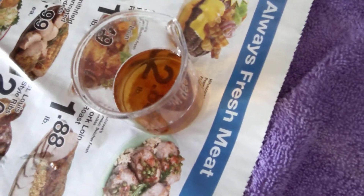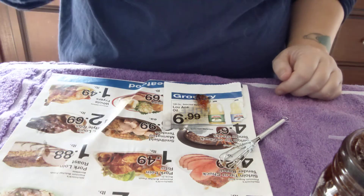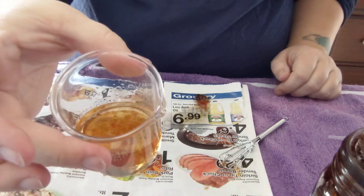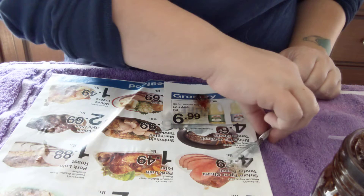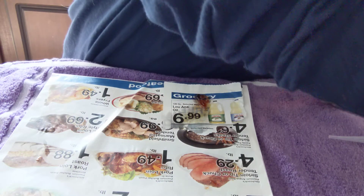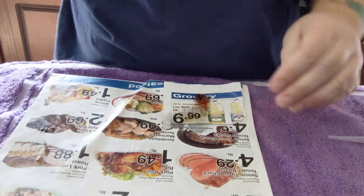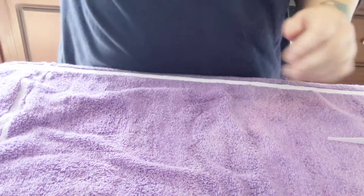There you can see — everything is pointing to what we need it to be. I'm going to set this off to the side and fold it up and throw it away so that no one's fingers get into the phenolphthalein.